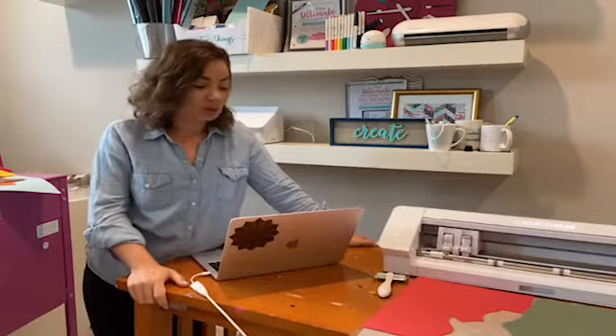Hey guys, it's Melissa. Happy Wednesday. Today I have lots of stuff to share with you.